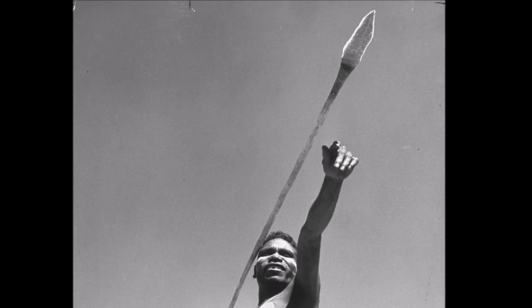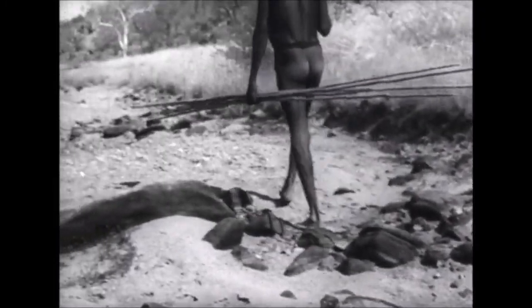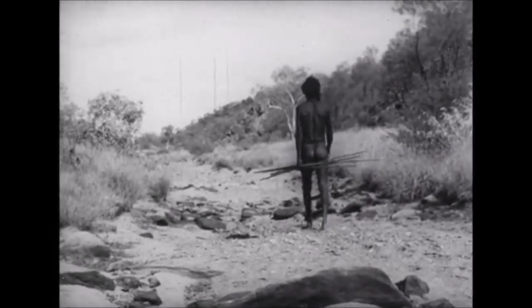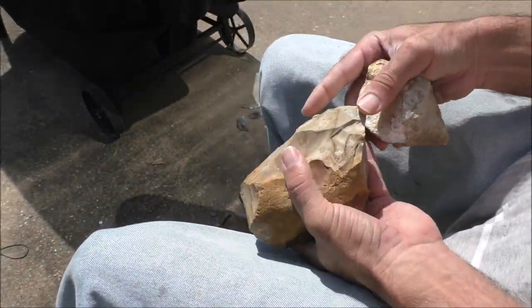Much of the time, archaeologists must painstakingly try to recreate the lifeways of our early ancestors. However, isolated groups of Aboriginal Australians deep in the western desert managed to maintain an independent existence, still using stone tools into the 1950s. The last of these groups finally made contact with civilization in the early 1980s. They've provided invaluable insights into how some of these tools were made, and we will use those techniques ahead.